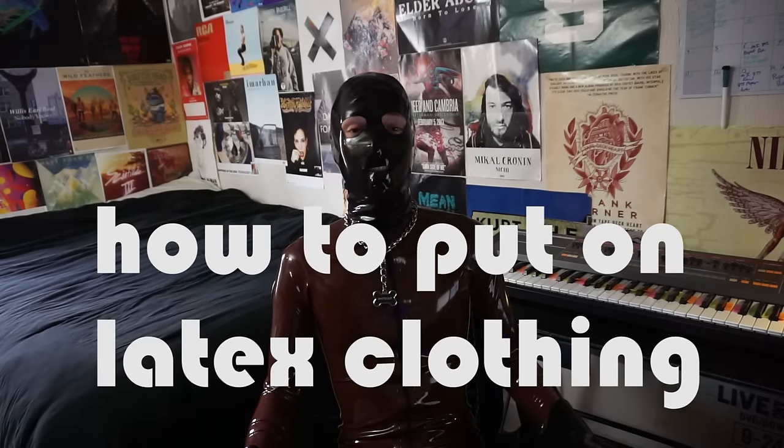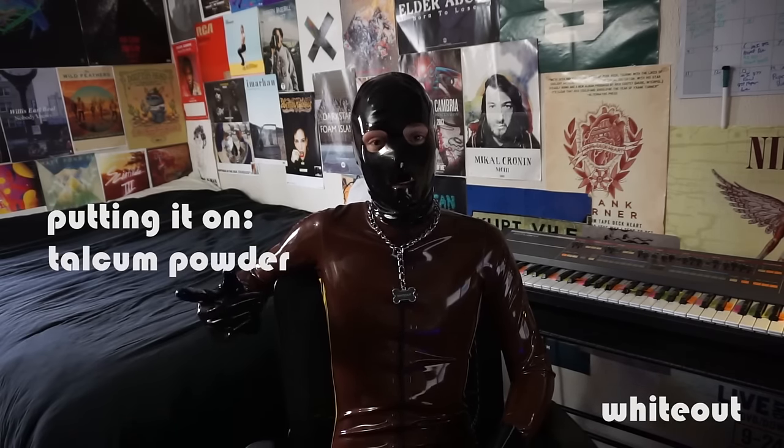Hello, my name is Whiteout. Today I'm going to be talking about how to put on latex clothing. There are three different methods that you can use: the first is using talcum powder, the second is using silicone lube, and the third is a method called chlorination.